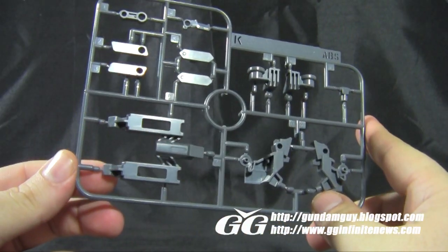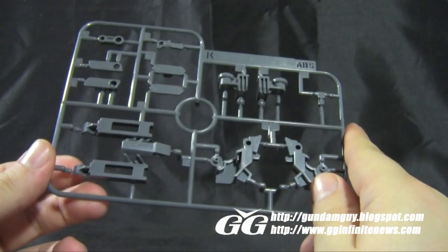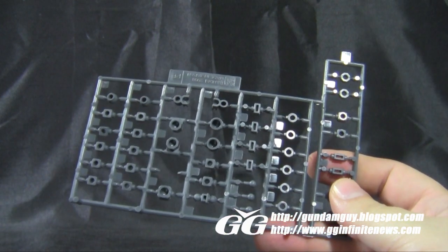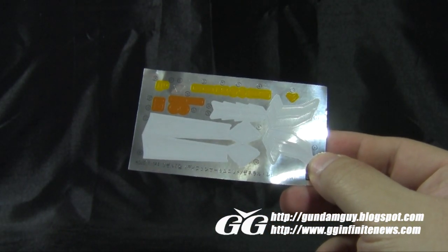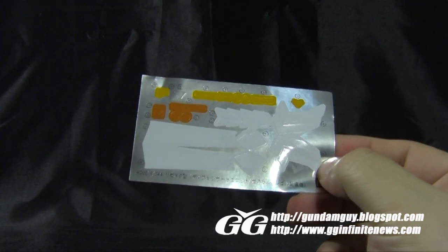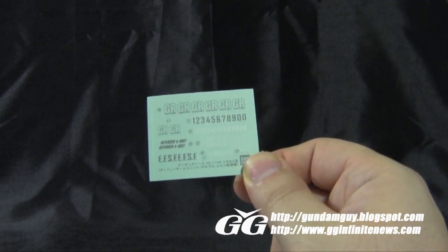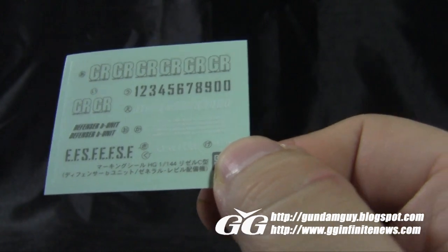We also have a K-plate with more parts for joints, thruster areas, and probably some transformation pieces. We have two long beam saber blades for the beam saber handles, a pretty decent-sized plate of polycaps, and one sheet of foil stickers with a lot of white, yellow, and orange stickers along with a couple of reflective stickers. We also have one small sheet of marking decals — if you want to give different units different numbers, you can use these. Some unique stickers and numbers, so cool stuff.